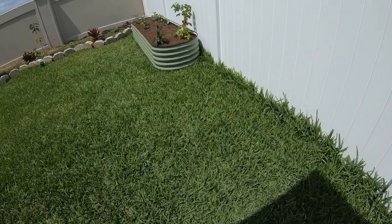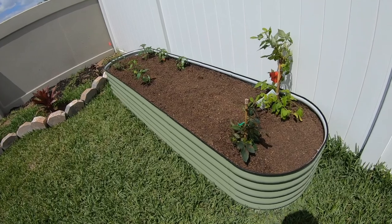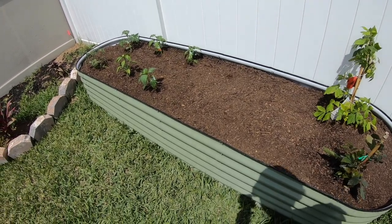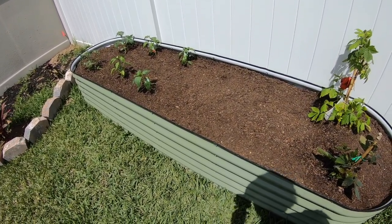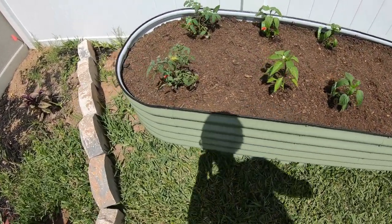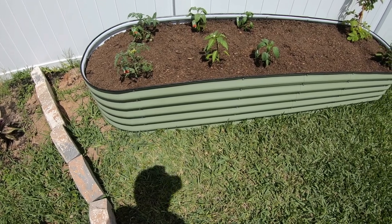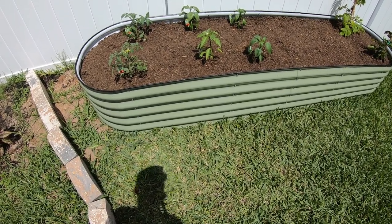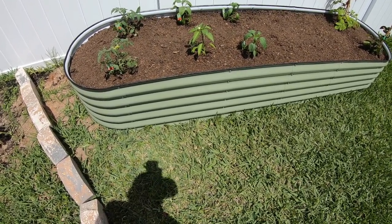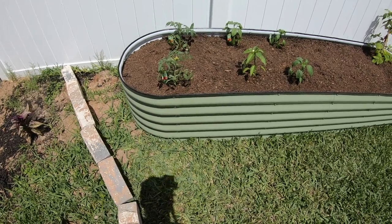Let me show you what the finished product looks like. This is the first one I completed. I've already planted some peppers, tomatoes, blackberries, raspberries, strawberries, cucumbers, and a few carrots I'm going to try to grow. This is how it looks — finished product. I got it in the olive green color; they also come in white. It takes up a lot of soil — probably about 20 cubic feet of soil if you use this particular design.